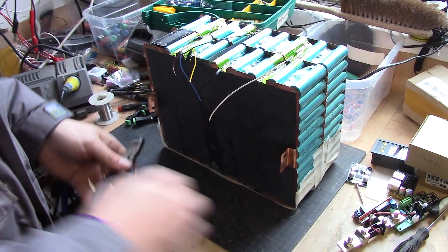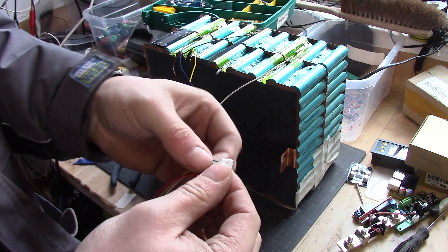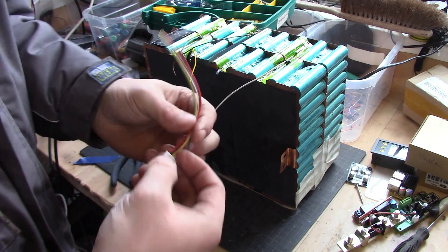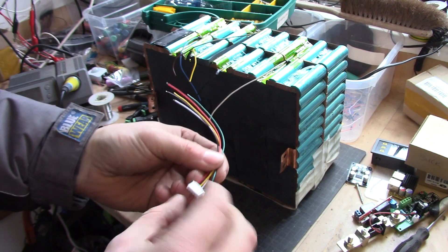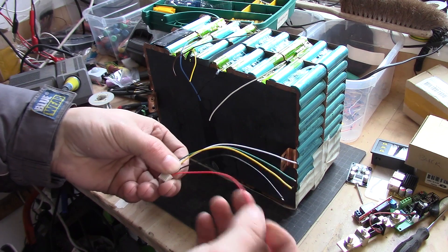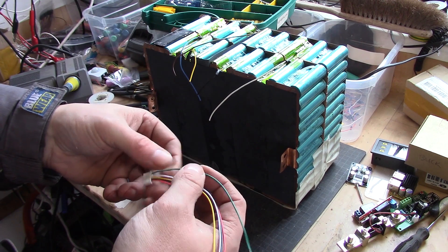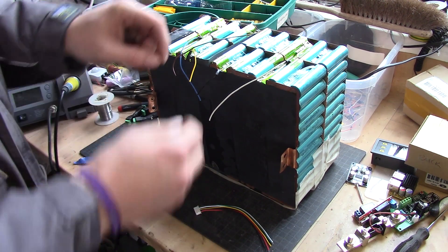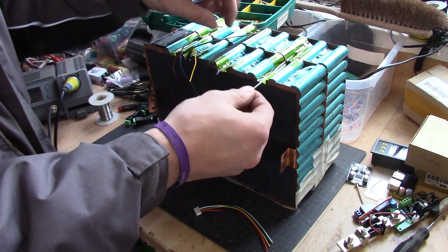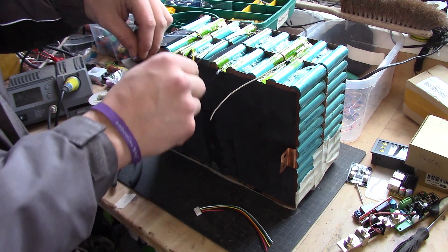Now it's time to add a balance plug. I have these 4S balance plugs here that I bought for RC use — you'll find links below. It always starts from the right if you have the pins down, so the red in this case should be the negative and then the first cell, second cell, third cell, and fourth cell. In this scenario we have the negative/ground first, then the first cell, second cell, third cell, and fourth cell.